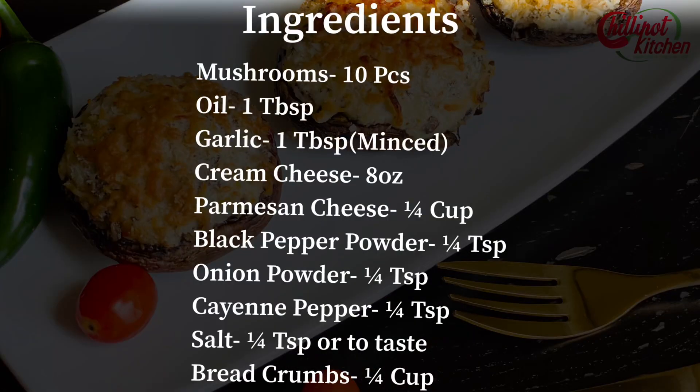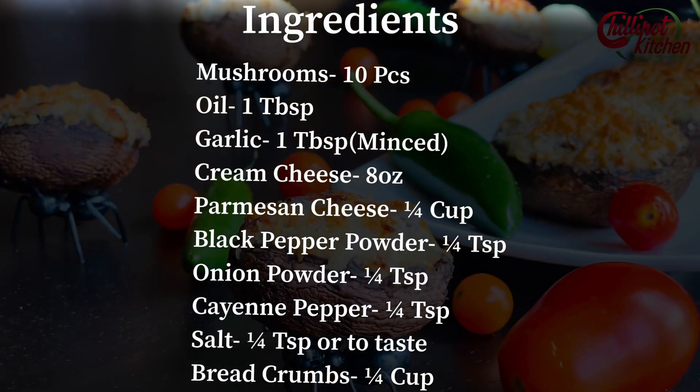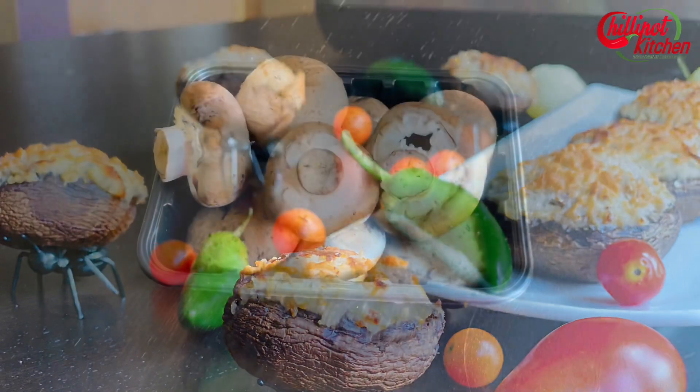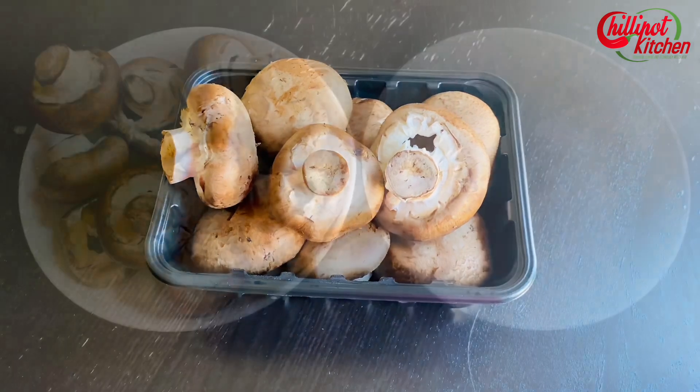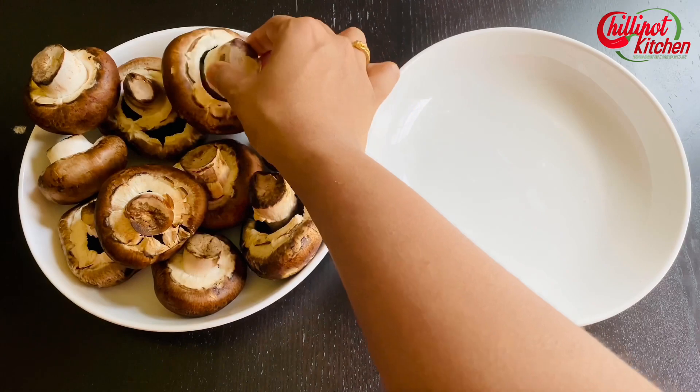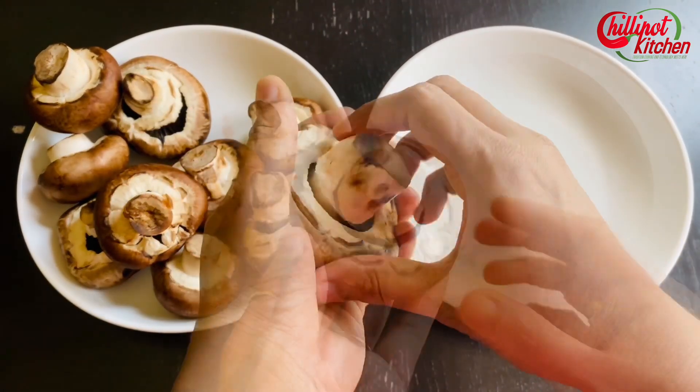Let's check on the ingredients — take a screenshot or check the description box below. I have taken medium-sized mushrooms. Clean the mushrooms and dry them up, or wipe the dirt with a wet tissue.